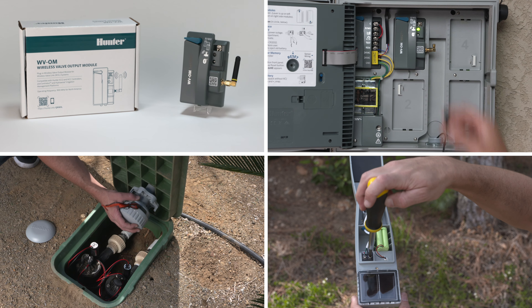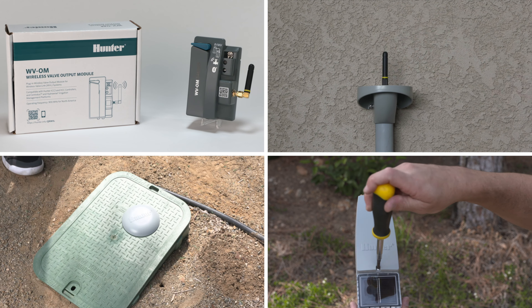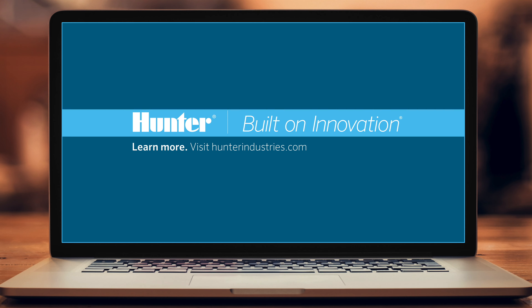You can watch the other videos to gain a deeper understanding about the capabilities of this new Wireless Valve Link. To learn more, visit HunterIndustries.com.